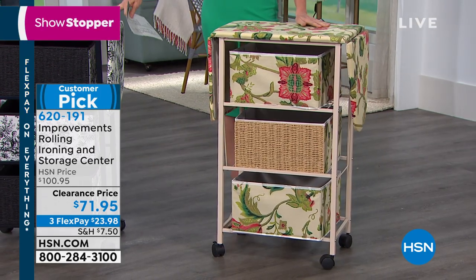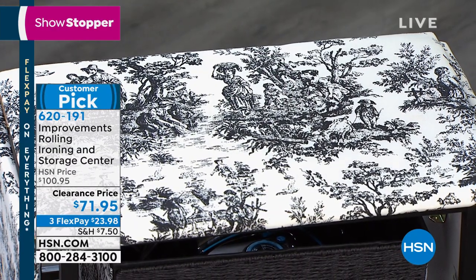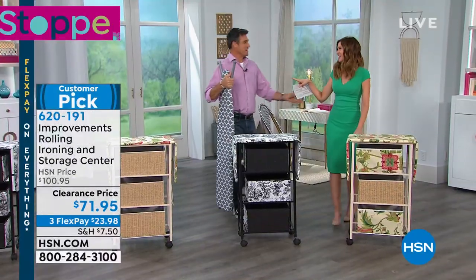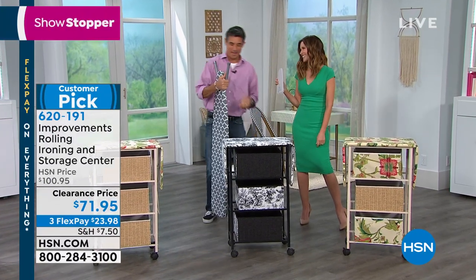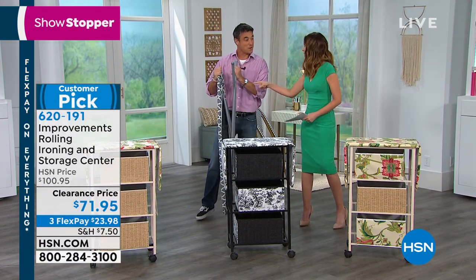We also have it in your classic black and white toile. And David Wooding, who was here giggling at me when I was doing it — a little. That's all right. And when you mentioned the old ironing boards, I was going to do that squeaky sound for you as well.